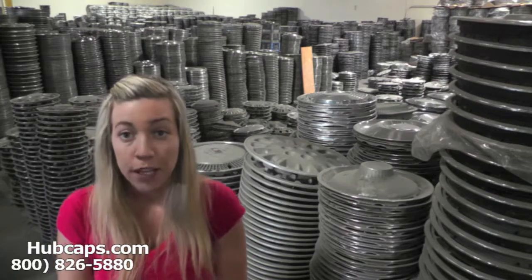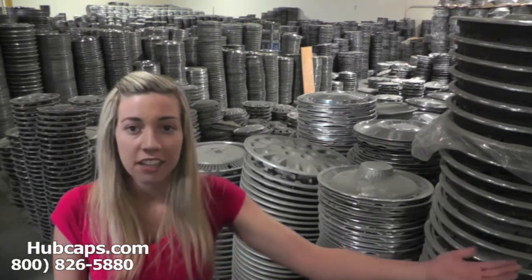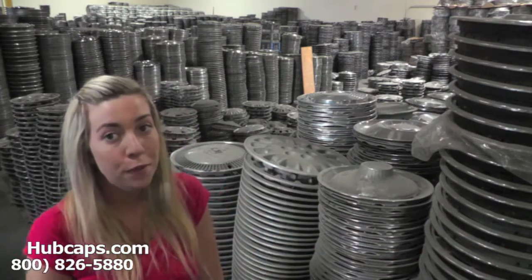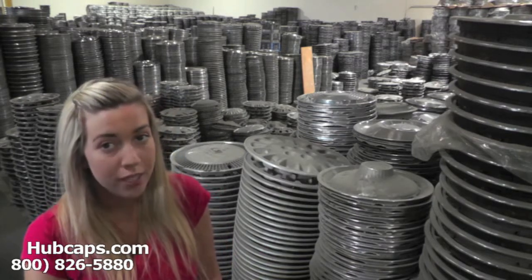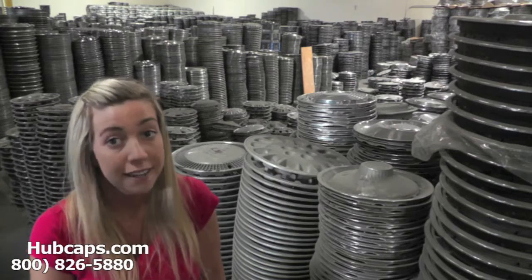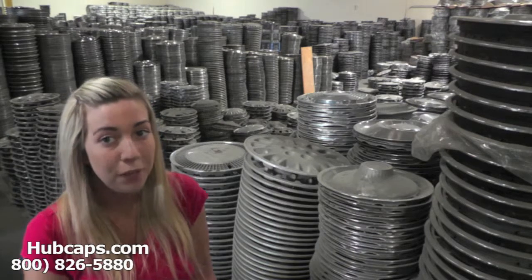If at any point in this video you would like to see more of the hubcaps we have to offer, just click on the link I have provided you with right here. This link will take you directly to our website where you can then find the hubcap that you're missing. If you have any questions or concerns placing your order or locating the hubcap that you need, please do not hesitate to give us a call. We are here to help you.